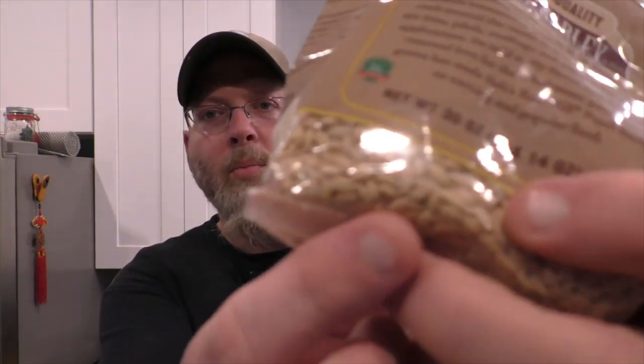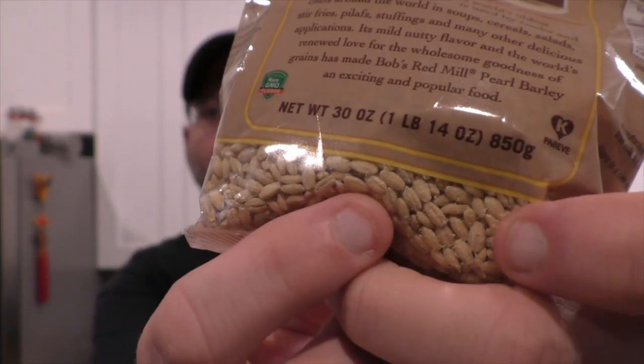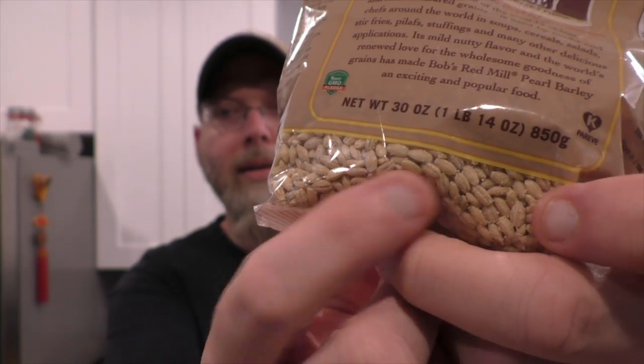Pearl barley is real pale and looks kind of funny if you know what whole barley looks like. It's been stripped of its husk and its germs, so this will never germinate. You can soak it and try to germinate it and get it to malt, and it never will. You've got to find those enzymes from somewhere, and since I malt my own corn, I figured maybe I could do it that way.